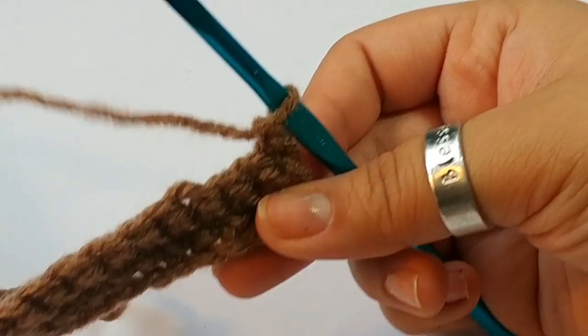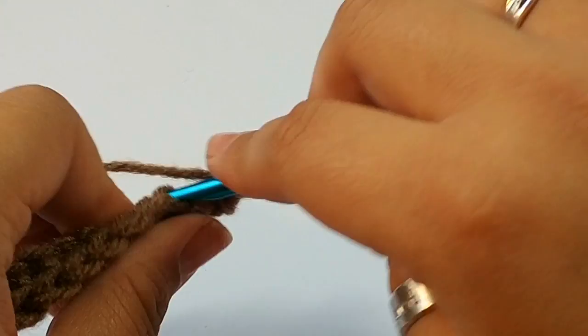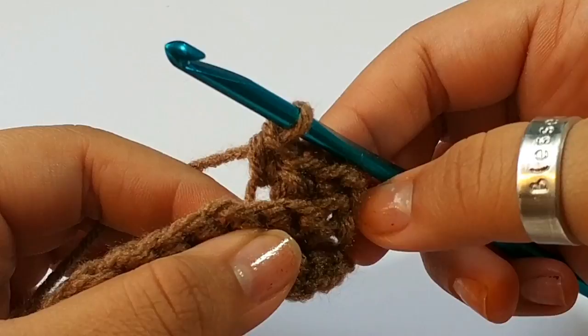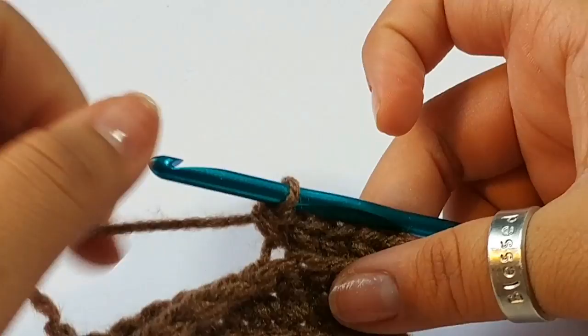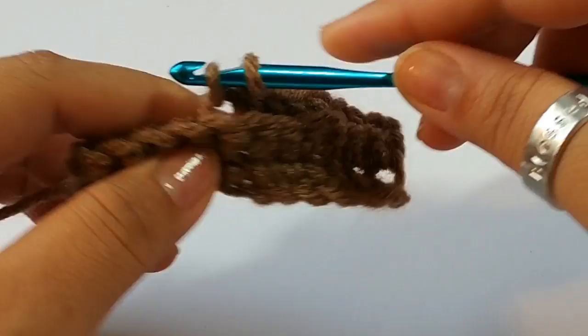Chain 1, turn again, and repeat the process. You're going to be repeating this from row 2 all the way to row 64 — making 64 rows of back loop single crochets, going back and forth. Just chain 1, single crochet in the back loops, and do that all the way until you get to row 64. When you get to row 64, you can either finish off and sew your ends together, or you can slip stitch them together.